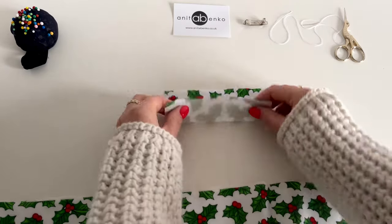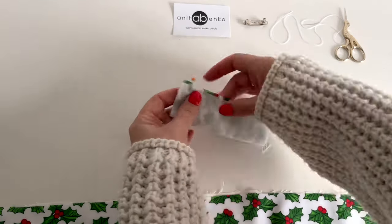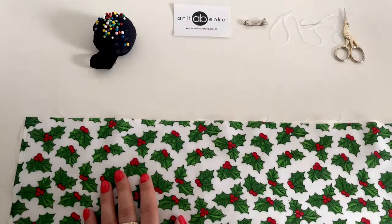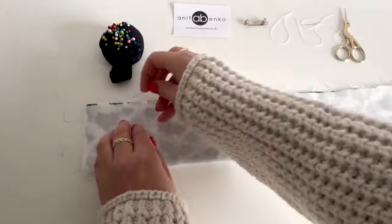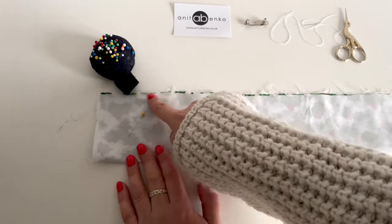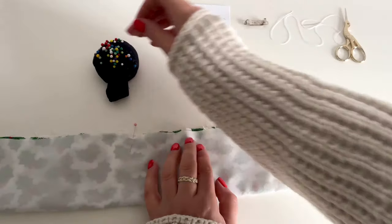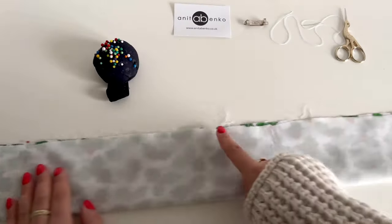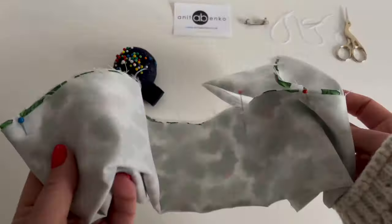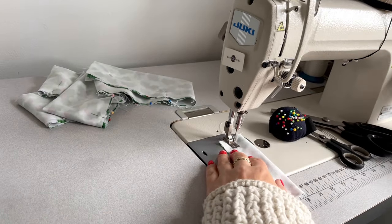I'm folding this pattern in half like that and I'm pinning all edges together, and I'll sew a straight stitch there. Next I'm folding this pattern piece in half like that, pinning edges together. I will leave the middle center open — I won't sew there, but I will sew on the sides. The width for this pattern piece is two and a half centimeters.